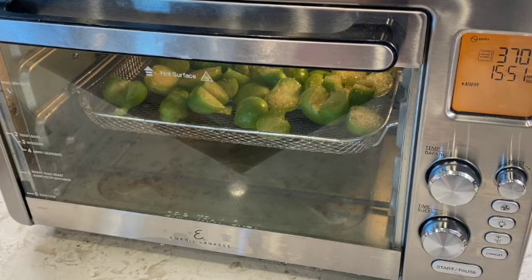If you are going to cook these in a conventional oven, you can cook them for 20 minutes at 400 degrees.